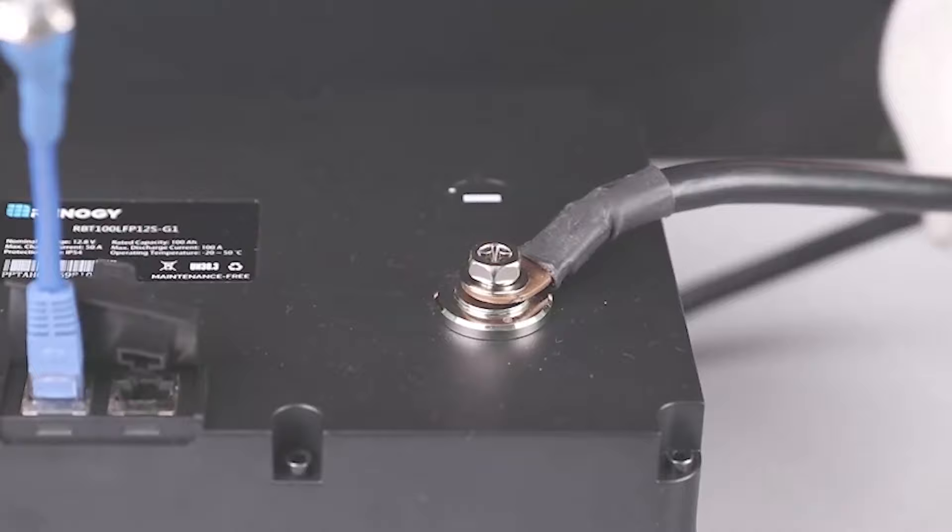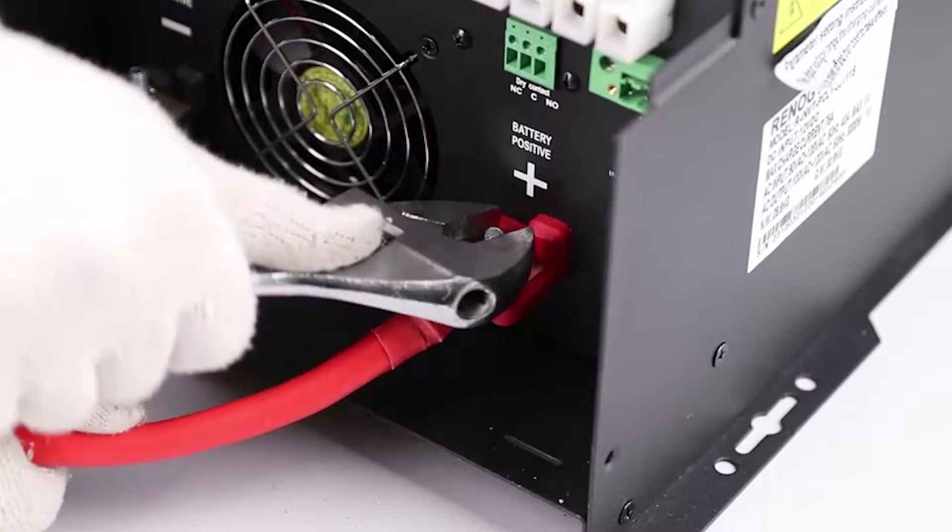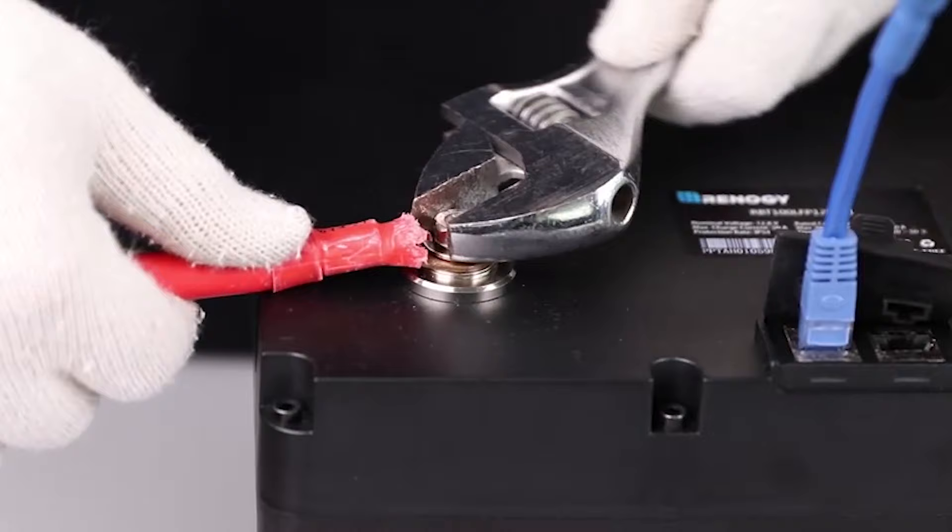Make sure to match the polarity of the battery to the inverter and to feed the wires through the correct face plate terminals. Repeat the previous steps for the positive terminal and the positive cable to complete the battery connection.